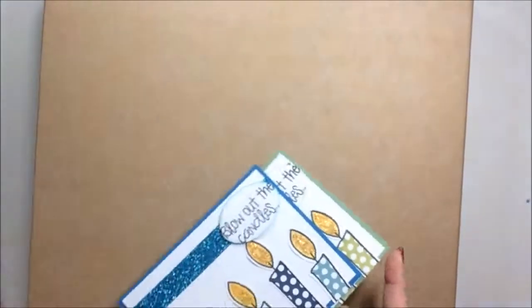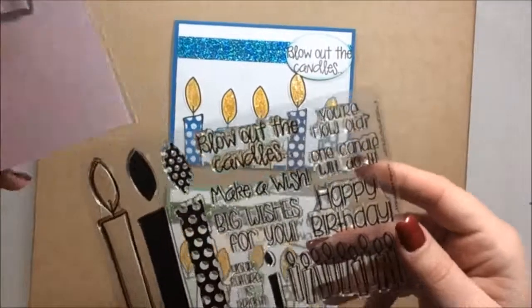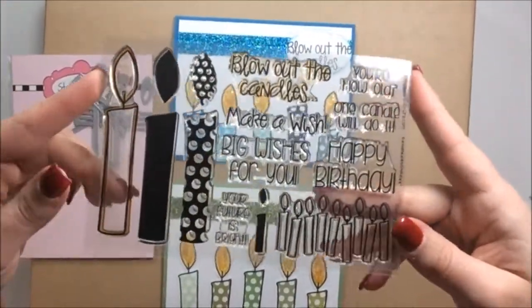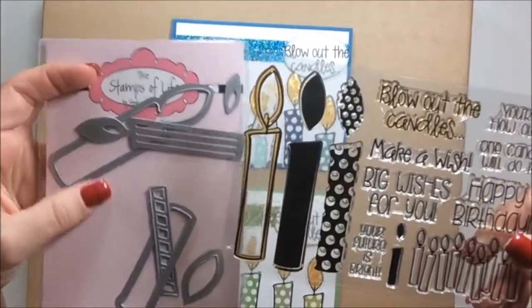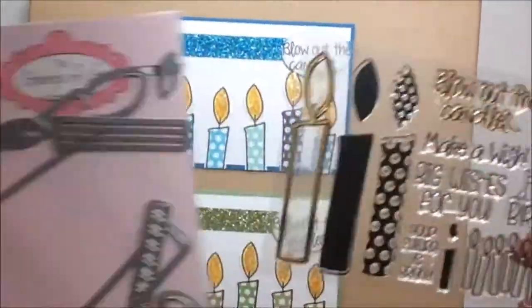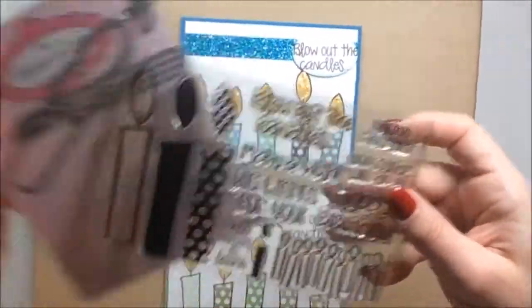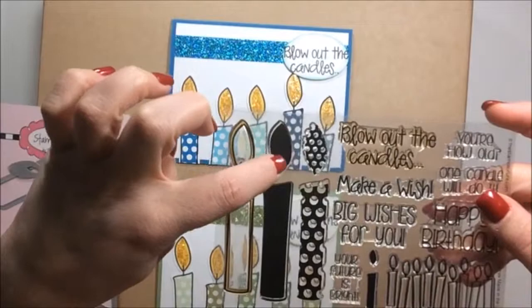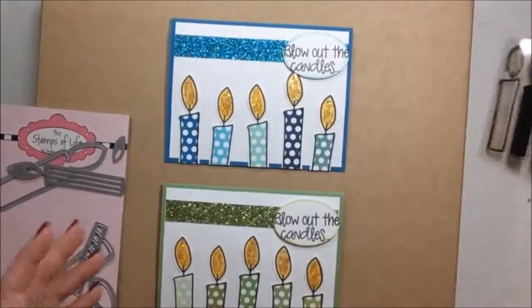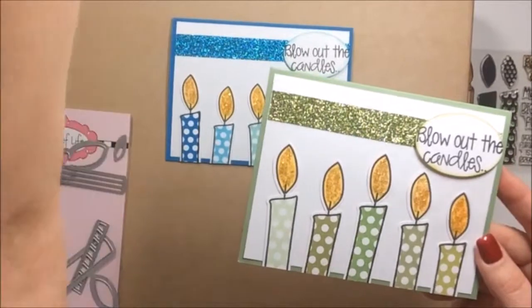The next two cards I made were for my uncle and my brother's birthdays. These are simpler cards. I used the Stephanie Bernard set 'Candles for Birthday,' and the cool part about her sets is most of them have dies that match, so you stamp it and cut it — it all matches, which makes life so much easier than fussy cutting. I used the outline in black, then stamped in solid yellow and then the polka dot candle.